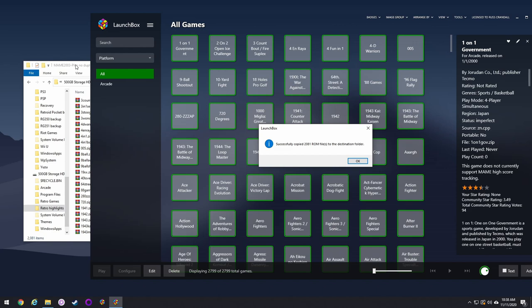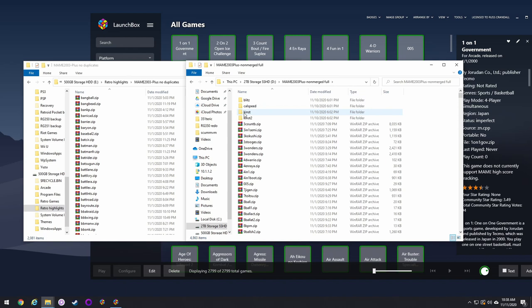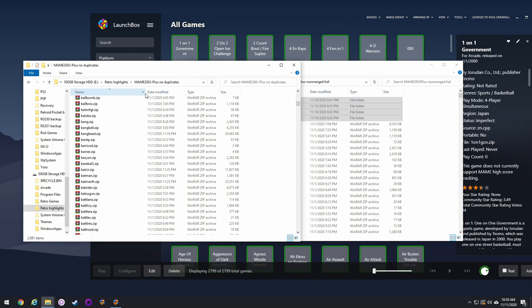The export is done and everything looks good. I have some CHD files I like — for Killer Instinct, NFL Blitz, and similar somewhat smaller games — so I'm going to move those over from the original folder. At this point all you have to do is move everything onto your SD card and you're done.